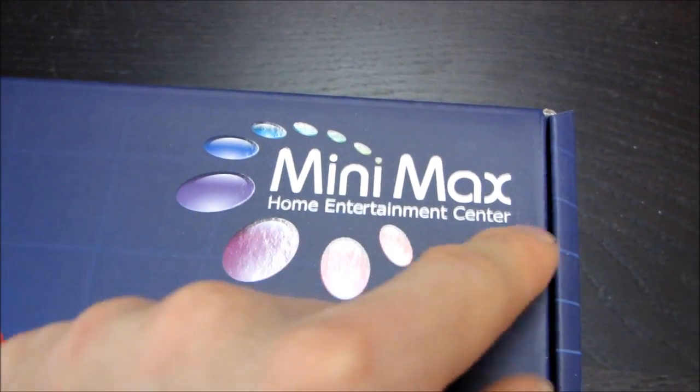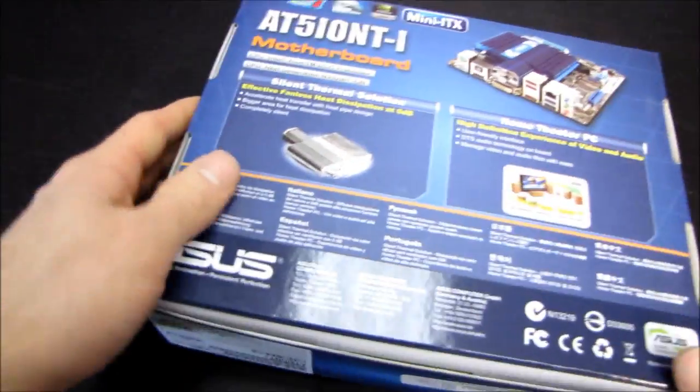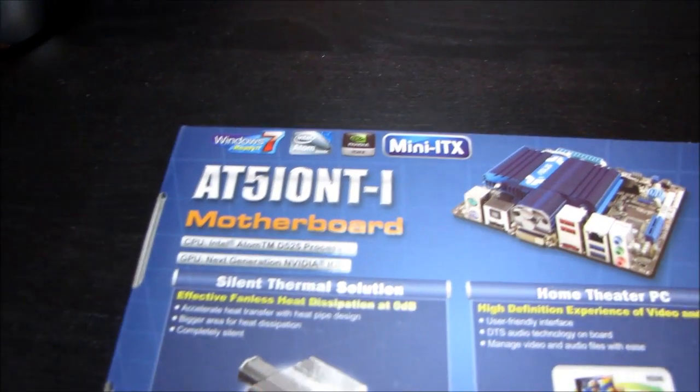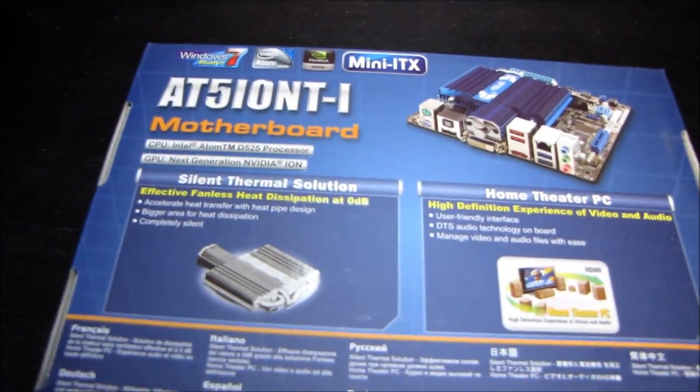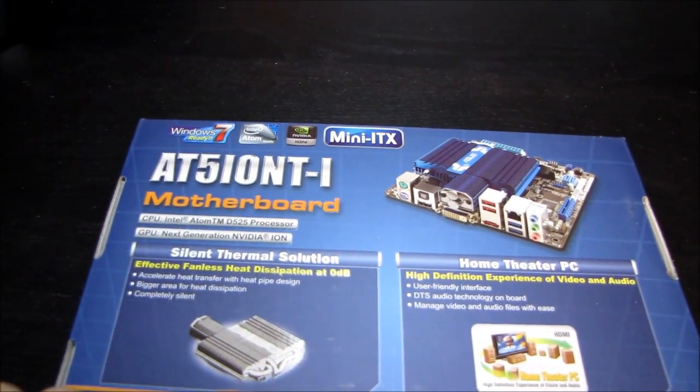This is a Mini Max, a Home Entertainment Center branded motherboard. Let's go ahead and flip it over and see what it's got to say for itself on the back. It features the Intel Atom D525 dual-core processor as well as the next-generation NVIDIA ION chipset and GPU.